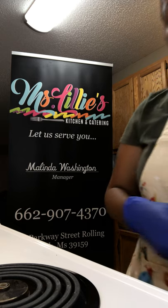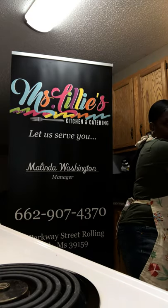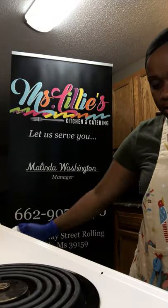While we're waiting on the oysters, I want to tell you guys a little bit about myself and my channel and its purpose. I've been cooking for some time now, and cooking is my passion. I need to introduce myself — my name is Melinda with Ms. Lily's Kitchen. What I want people to take away from my channel is: whatever your calling is, walk into it.